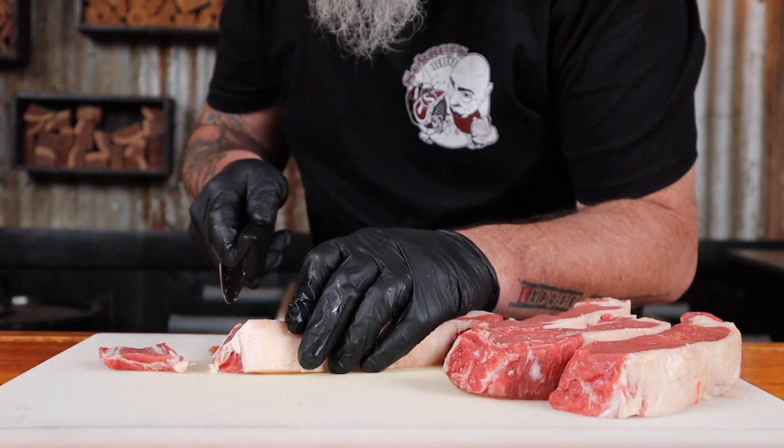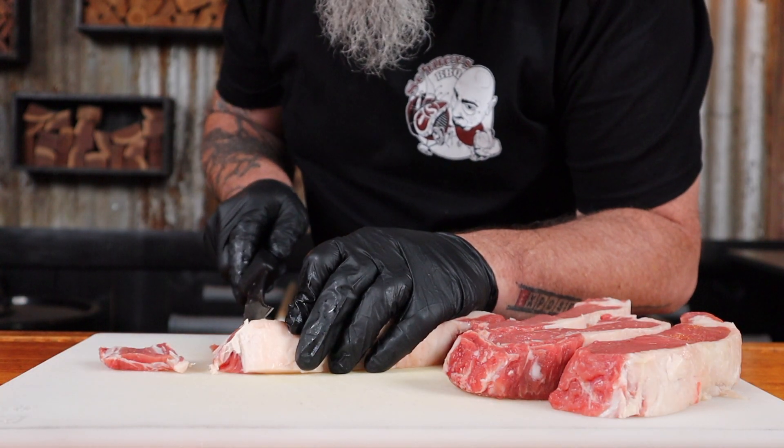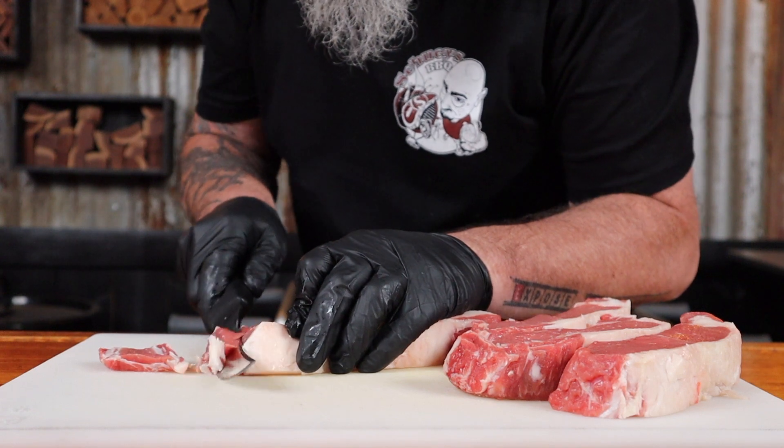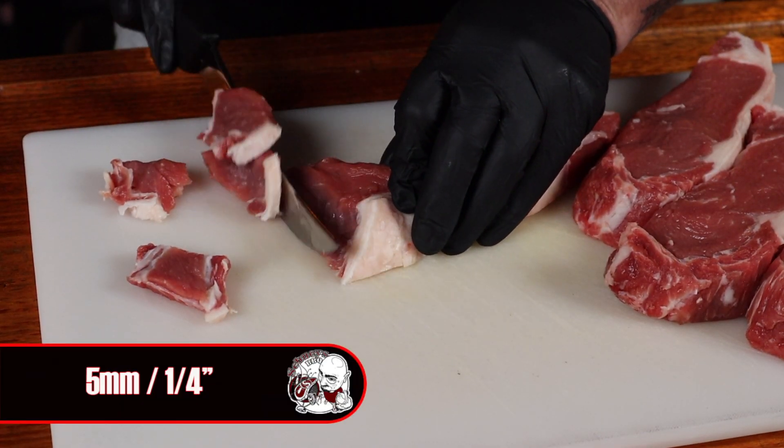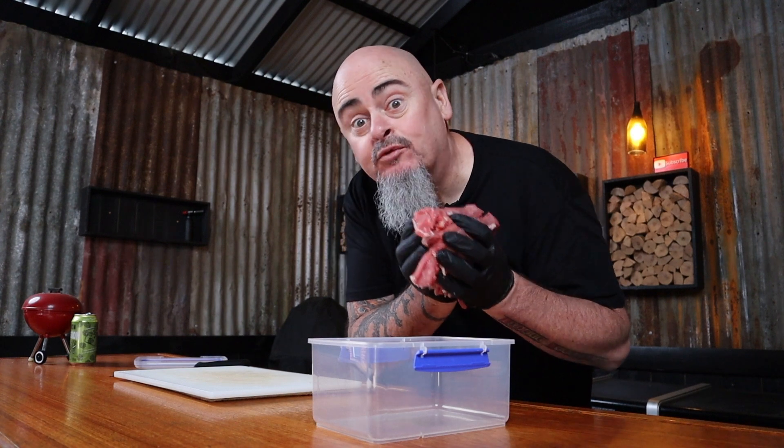Step one is how to prep the beef. Angling a knife at a 45 degree angle, we're just going to cut across the steaks, slicing it into strips that are roughly five millimeters thick. This will give you a more tender eating experience when cooked. Then place the beef strips into a sealable container.